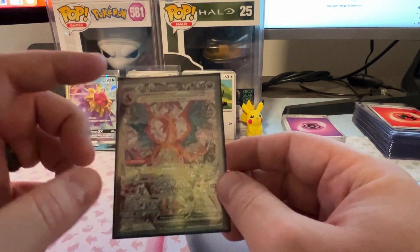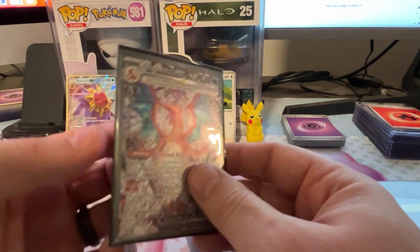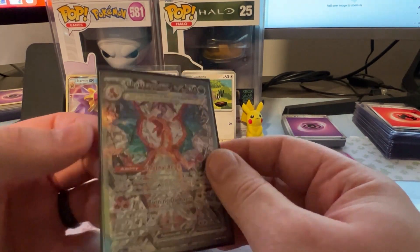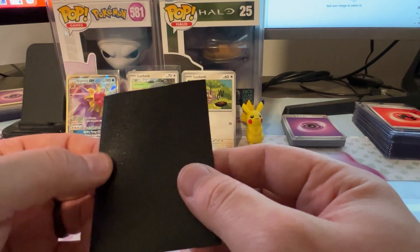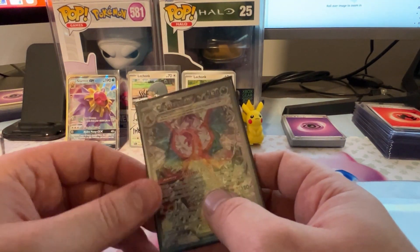Actually looks really awesome. You can see the black background on there. Feels really, really nice — it's kind of thick. It just feels a little bit more high class, like you're taking good care of your cards with this rather than just a single penny sleeve.